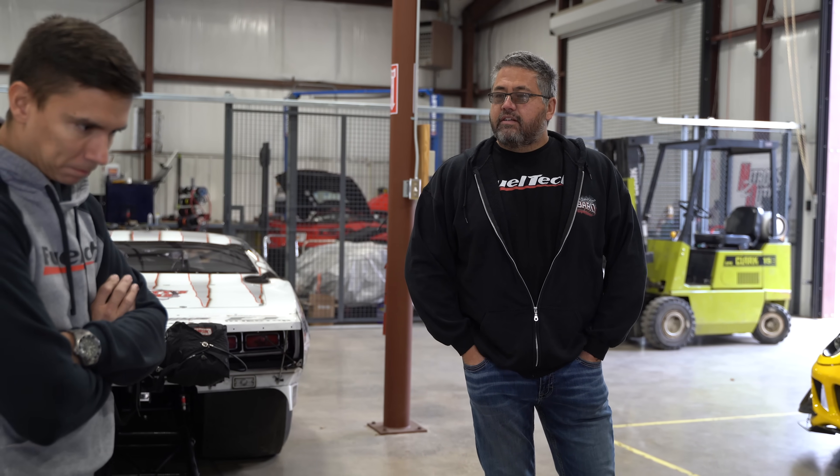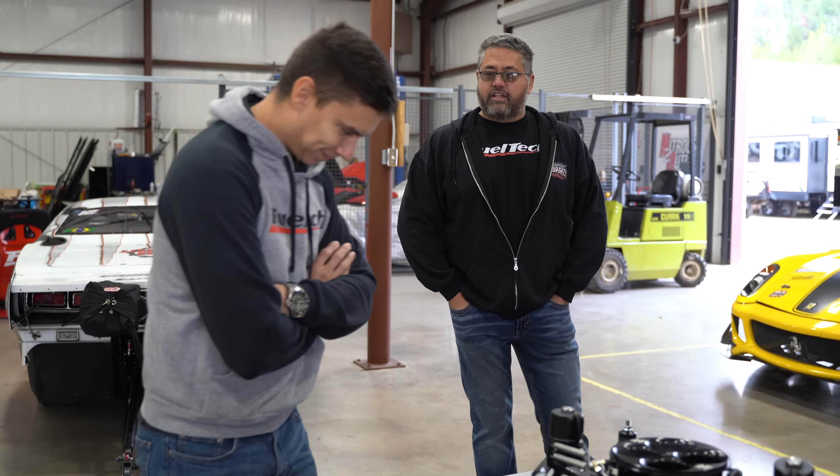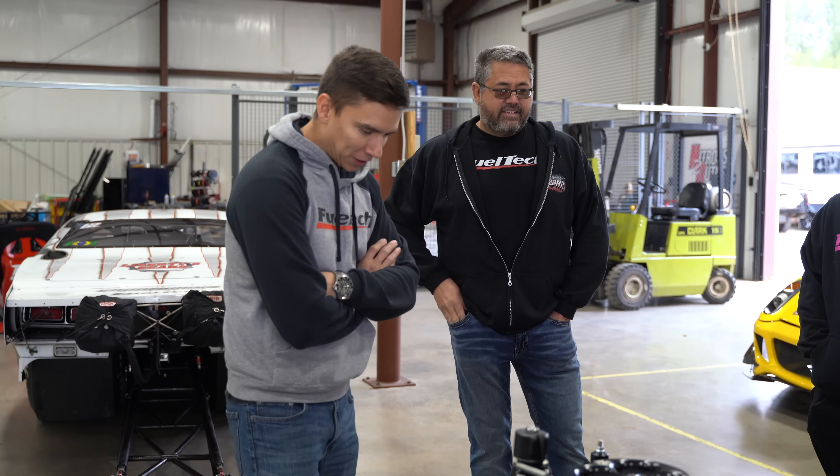It'd be like somebody building a 540 Hemi with a 136, and all of a sudden, how can you have a 600 inch with a 140 at the same weight? What do you do? Cry. Well, if you got money, you go buy one. Yeah, you just cry.